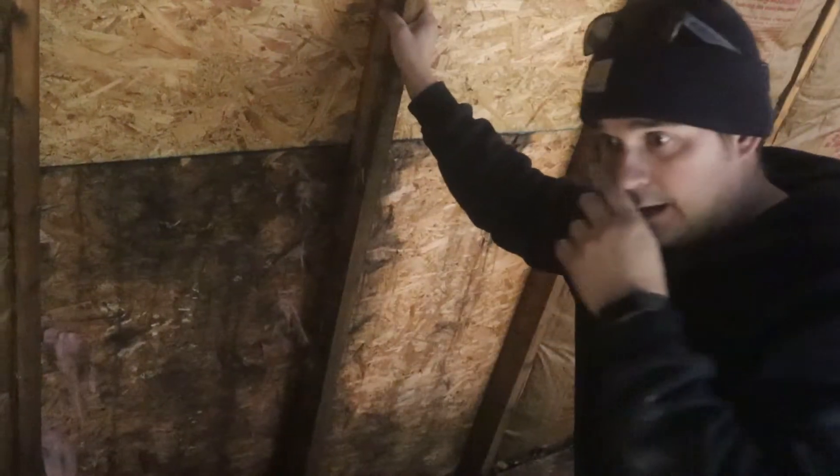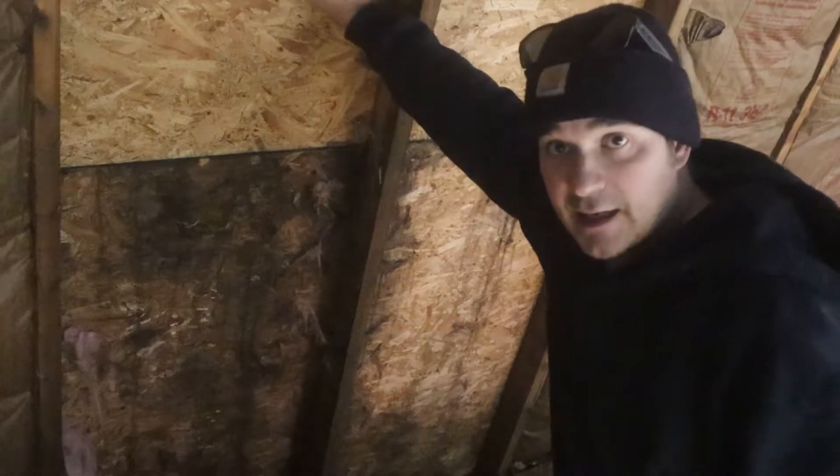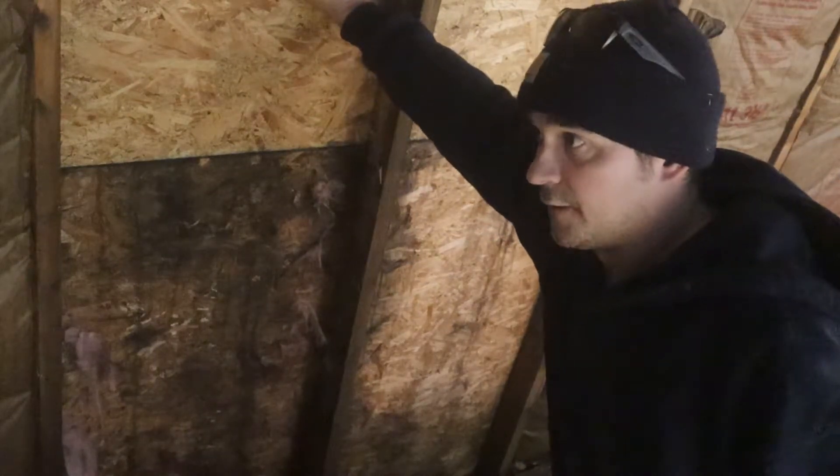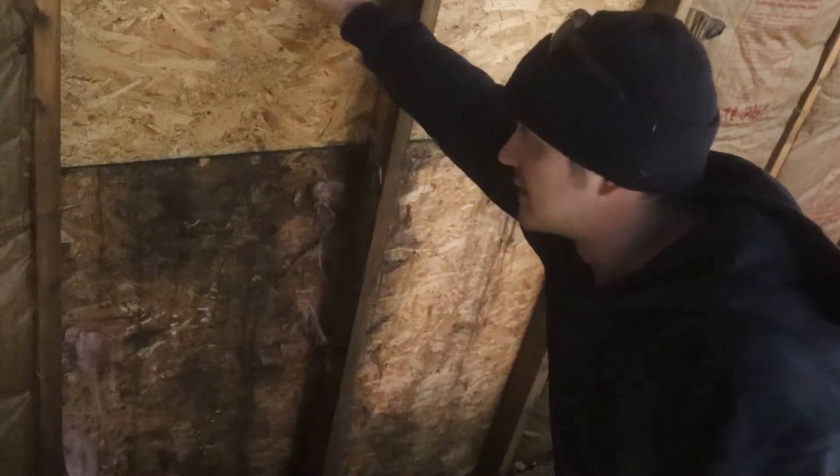Now I'm on the second floor of the workshop in the loft area, and from the outside we had the video of where all the heat loss is coming from.